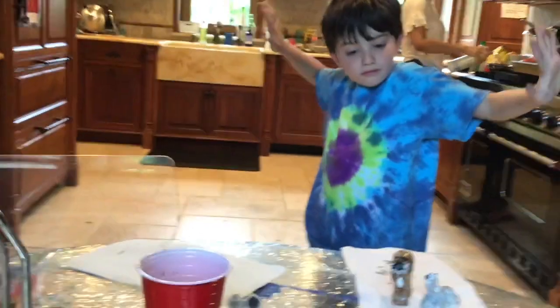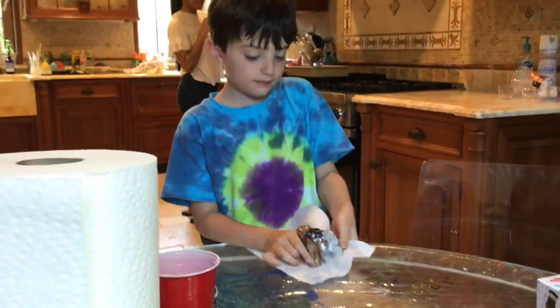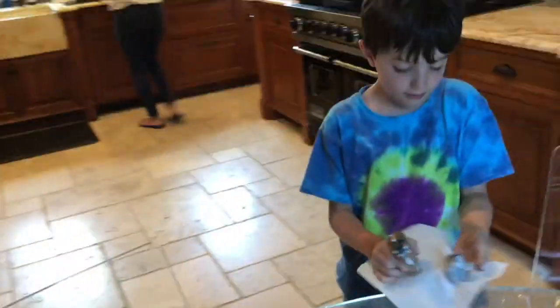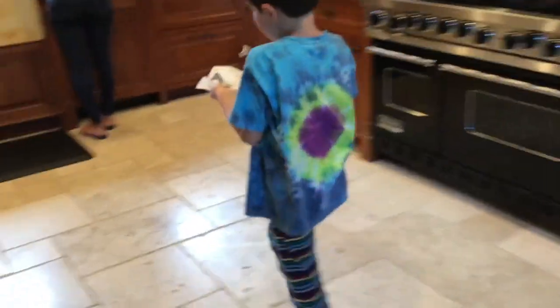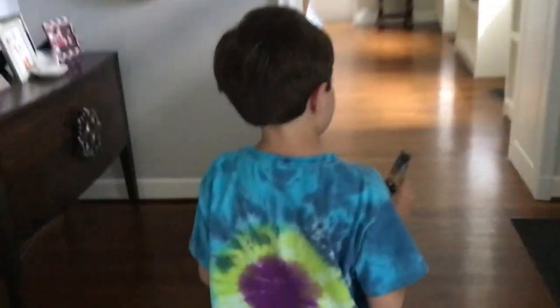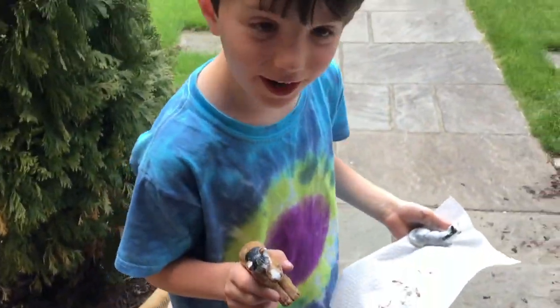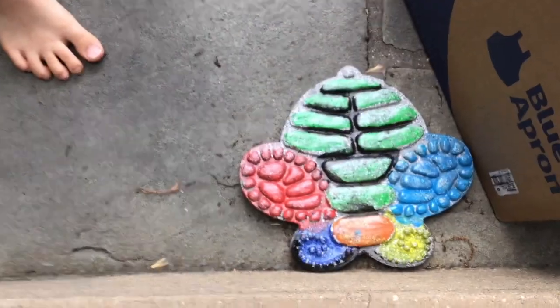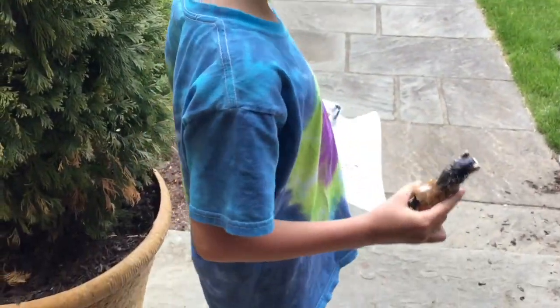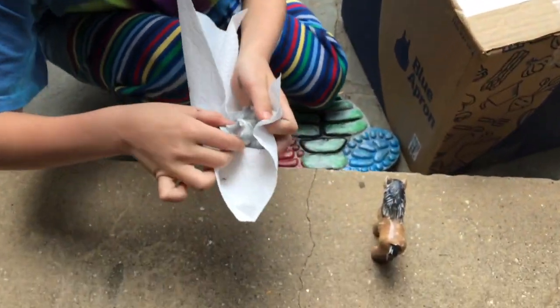I'm going to put them outside to dry. Let's bring them outside. And guys, look — here's my stepping stone. Now you made it. I made it. Now it's the second one — maybe it's time to dry.